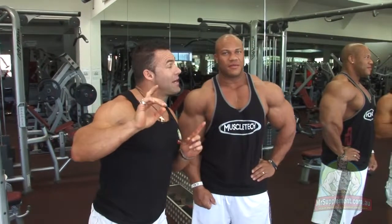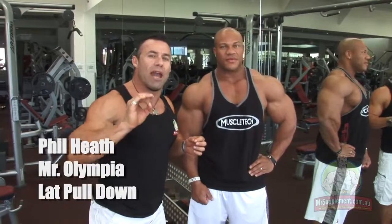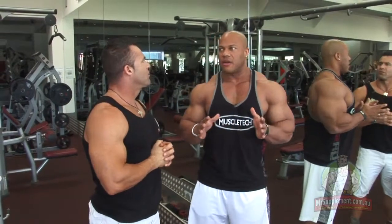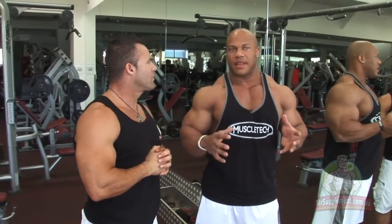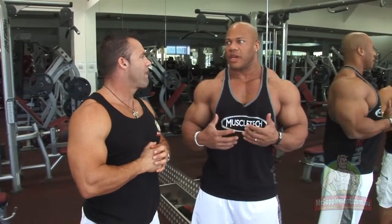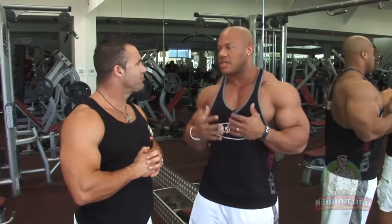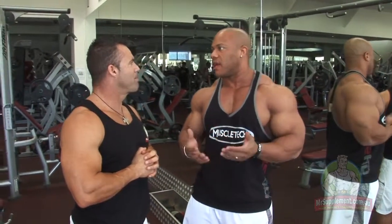Ladies and gentlemen, two-time, nearly three-time Mr. Olympia Phil Heath in the house, starting his back workout with lat pulldowns. Phil, why do you pick this as your first exercise for back? I look at this as a great way to start a back workout primarily because it develops a lot of width, and that's something that brings out more V-taper to one's physique. It's a great way to start off everything right. So we're gonna start off with some wide grip pulldowns, show you some good technique, and choose a good intensity so we get the best amount of gains.